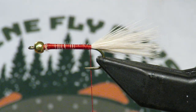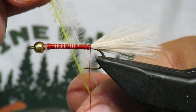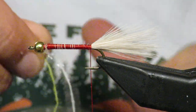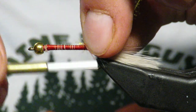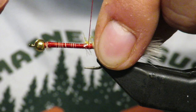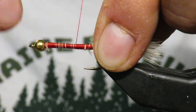Now this is where everyone has a different style. What I like to use is called Estaz — E-S-T-A-Z. This is a tan one on top and a yellow one on the bottom. I like to bring in two colors. A lot of people will use root beer, but I like tan and yellow. Why? I'm not really sure — that just seems to be the best for me.